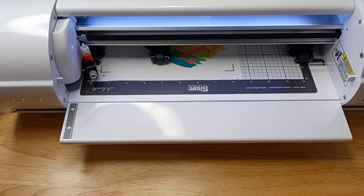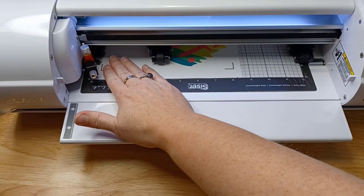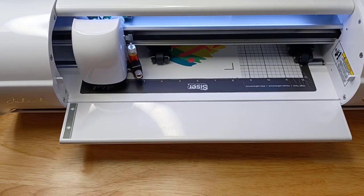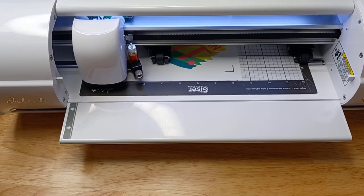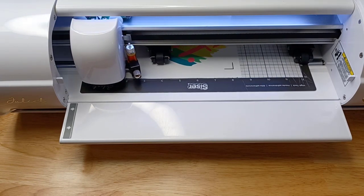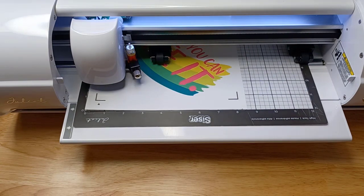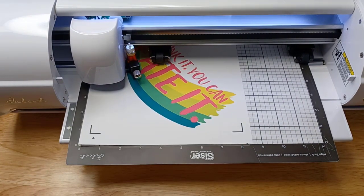I'm setting it up with the Cesar Juliet. This was my first attempt. I was doing my test cuts because I don't remember what I cut with my blade the last time. So I did some test cuts to make sure that my blade length and my force was going to be perfect for the Siser EasyColor DTV.